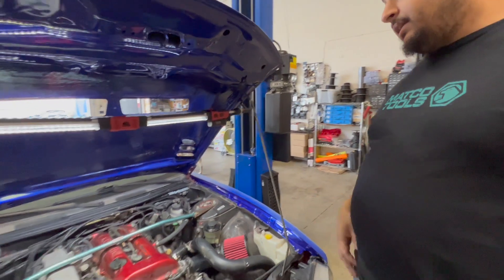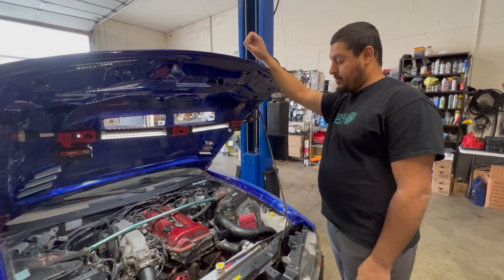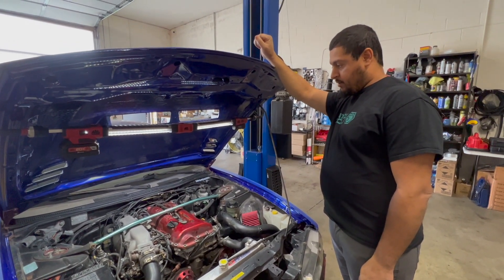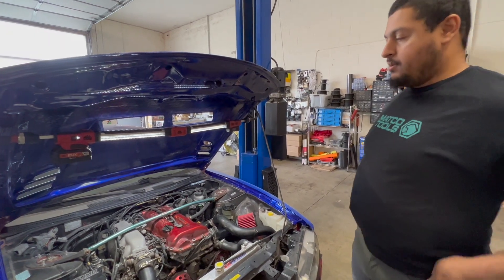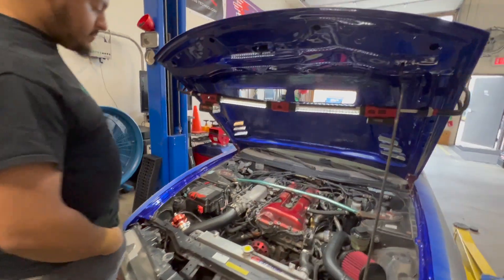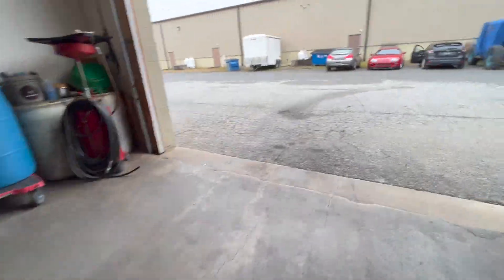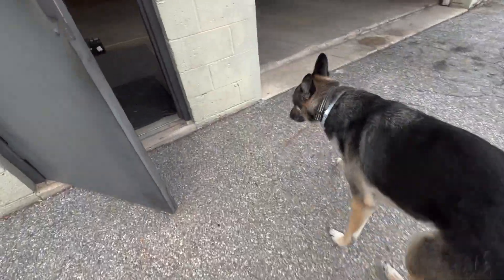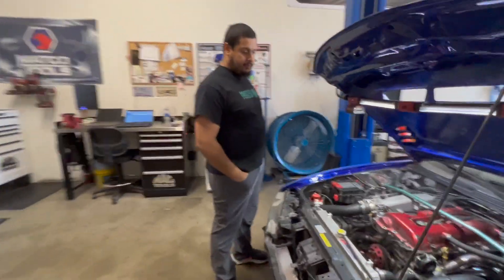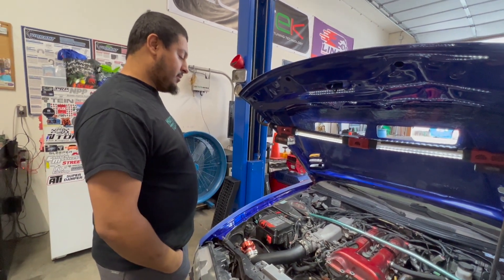Stock engine, completely stock — well, it's got the Nismo 740cc injectors. And the fuel pump — I think it might be a 255. So a little bit more fuel. What's going to hold it back? Like, what will be the limiting factor? Probably won't run out of fuel, won't run out of turbo — it's just gonna make what it makes.